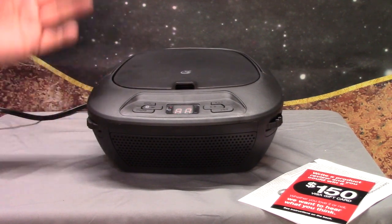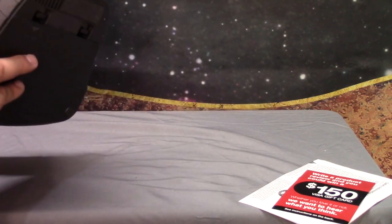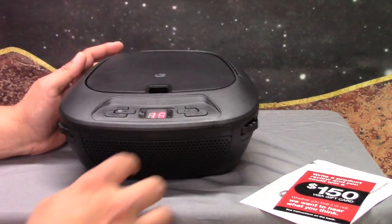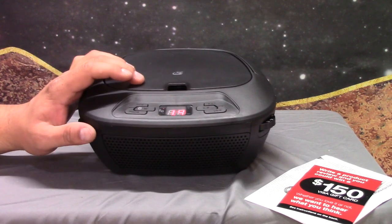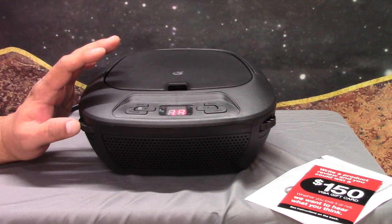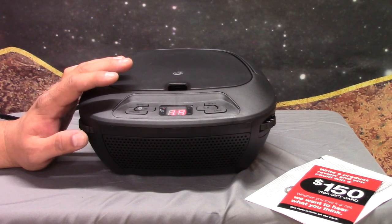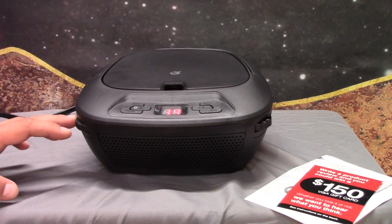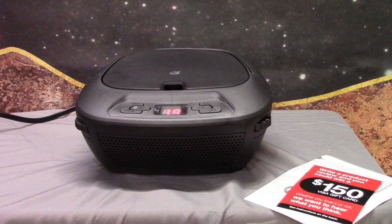Alright, simple — just put it on the CD and it goes to CD. If you want to do the aux in, the aux input is on the side, and if you immediately plug that in, it'll cut off the CD player. Let's go ahead and hit play and search for a specific song. Well, let's see what this thing sounds like — I'm going to turn it up quite loud.